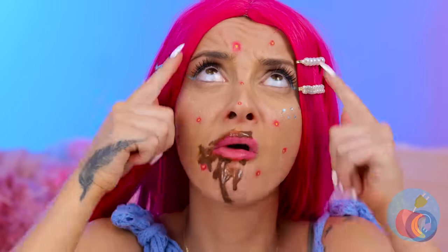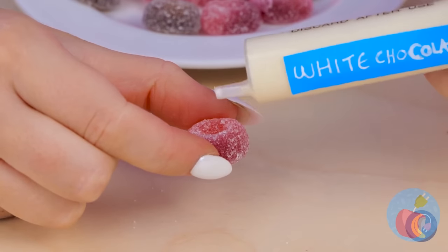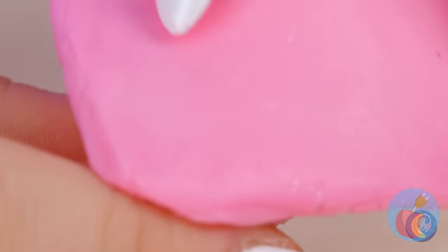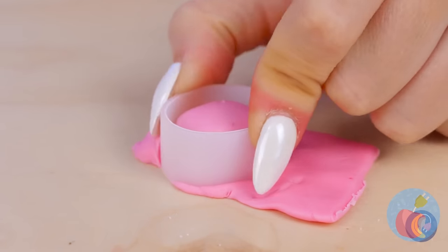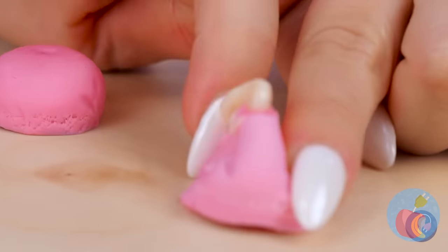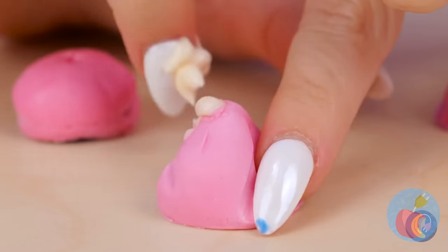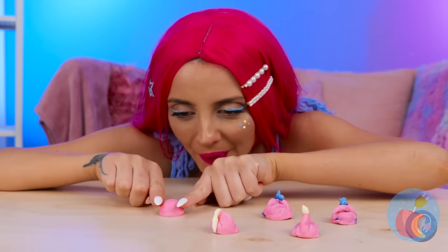Mmm, chocolate. Whoa, you're breaking out! That gives me an idea. Fill a jelly candy with cream, and cover it up with fondant or marzipan. Now give your candy zit a good squeeze. You can use different colors for the fillings, and squeezing them sure is fun.